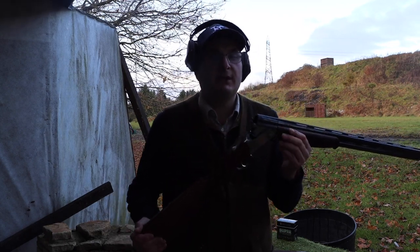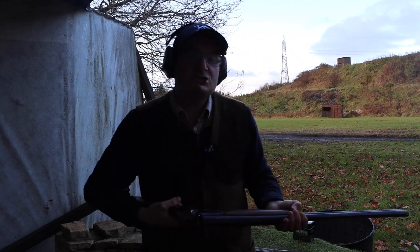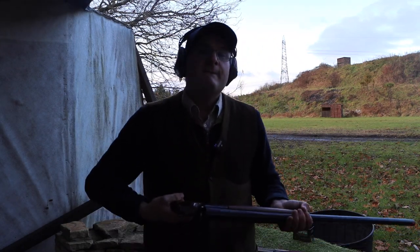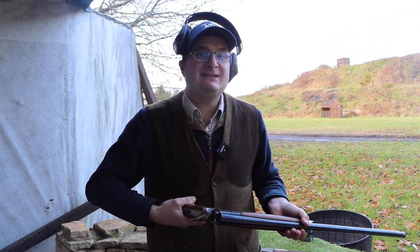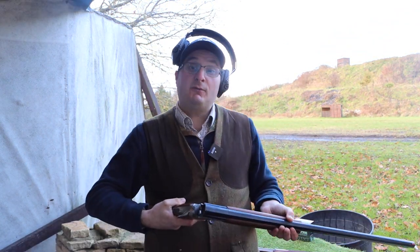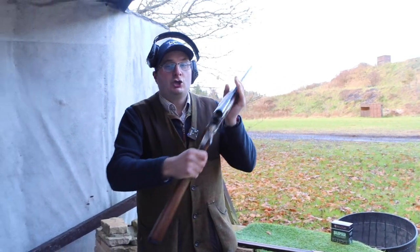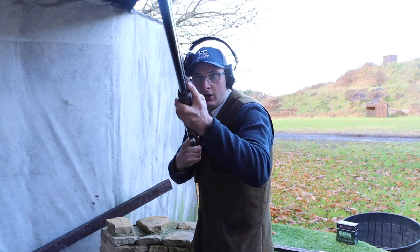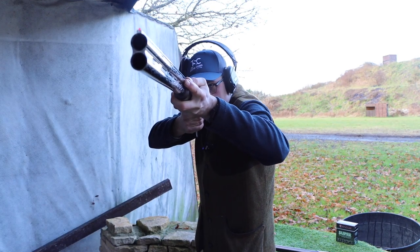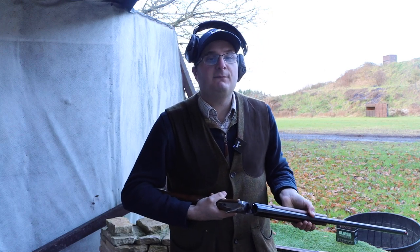You never, ever point a gun at somebody — there is one exception to that rule. If you go to a shooting school, the instructor may ask you to point the gun at them to make sure gun fit is right, as I've demonstrated on film before. The most sensible thing is you show the instructor the gun is empty, then close the gun up to the instructor so they can check. That is the only time you will close a gun at somebody.